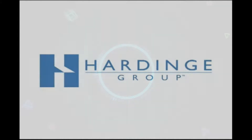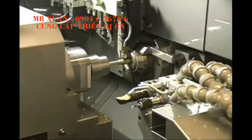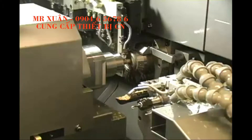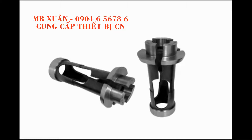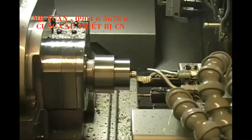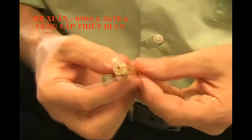Hardinge is the world's largest manufacturer of collets, feet, fingers, and pads with over 40,000 products made in Elmira, New York. This is a sample part machined on a Citizen L720 Swiss turning center using a custom overgrip collet made by Hardinge.